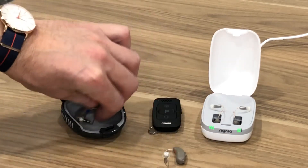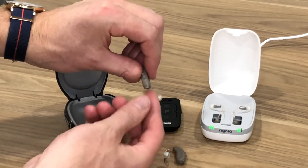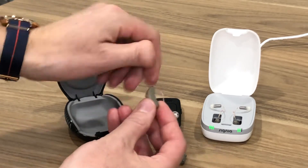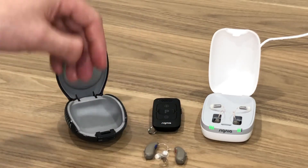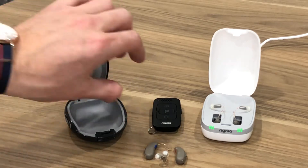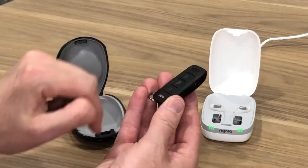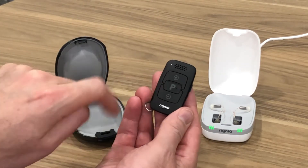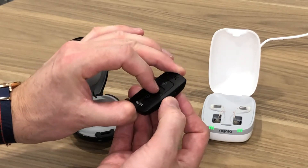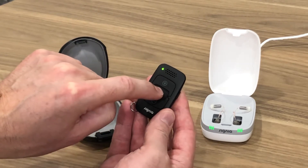Do the same to the other one. If you have two hearing aids you have to make sure you pair your remote to both of them. Turn off the hearing aid by opening the battery compartment, then turn it back on. Hearing aids take about four or five seconds to activate once the battery door is closed, so give it a few seconds. Pick up the remote — it starts in the off position. Put your finger on the program button P, pin it down, then while it's pinned down turn the remote on, and keep your finger pinned down on that program button.